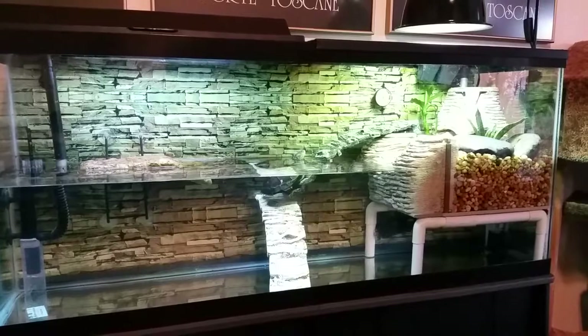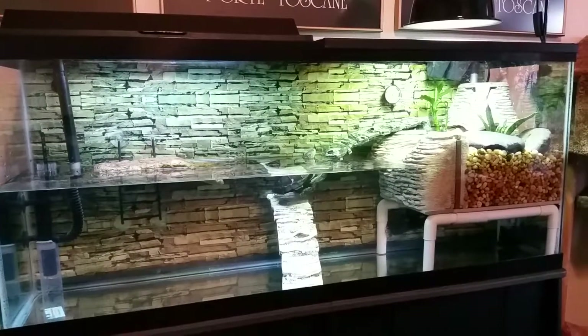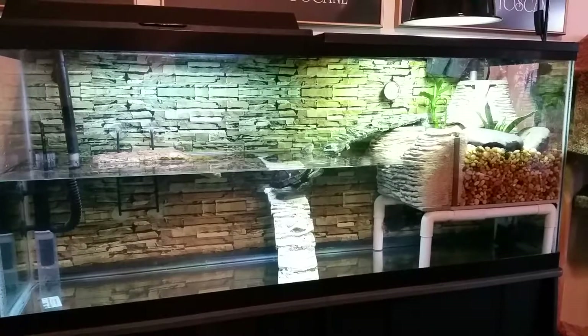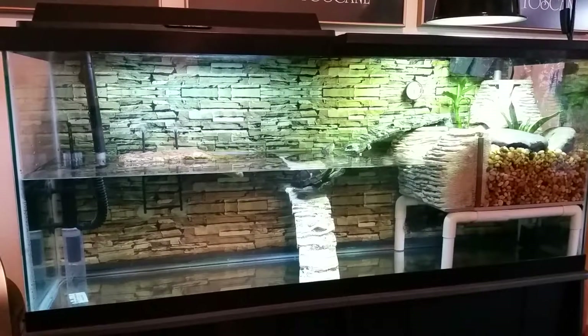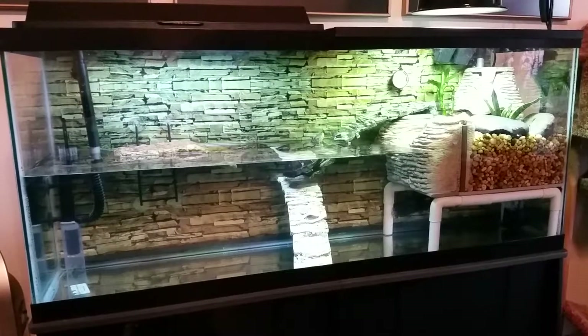Still have a little bit of water to fill. Right now I'm using my reverse osmosis system to get the last couple gallons, and that will balance the pH pretty good to get him where he needs to be.